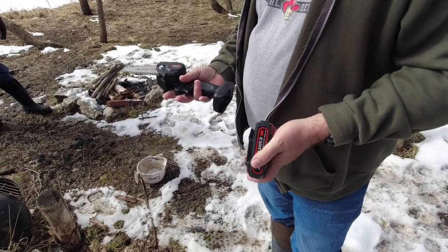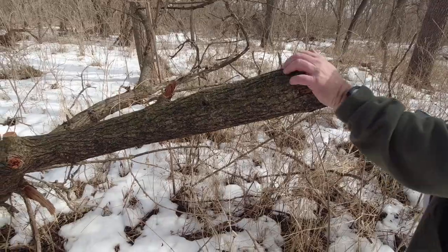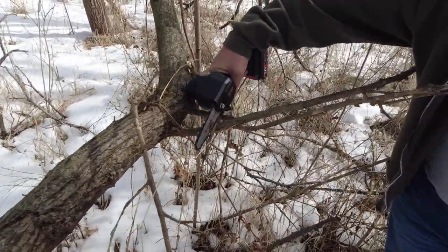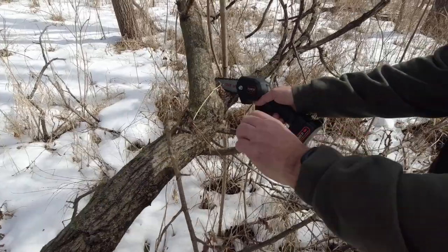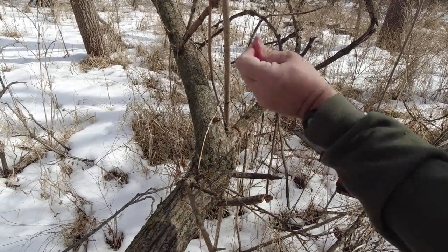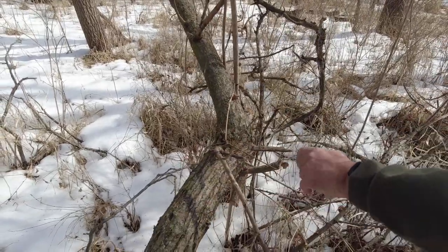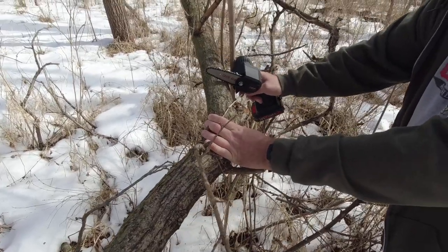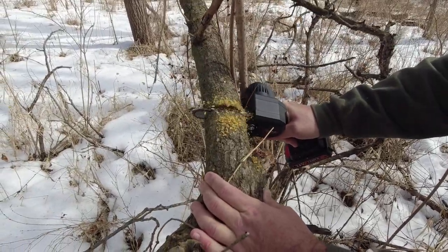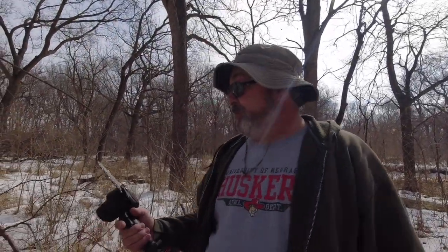I brought two batteries. We're gonna try something bigger here — this tree is down, all dead. Let's pull some of these branches off. That's not bad — probably the biggest branch you'd want to try. Nice! That's actually pretty impressive. I'm impressed with that.